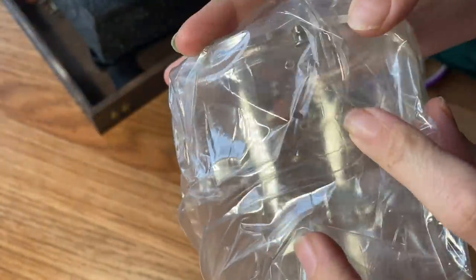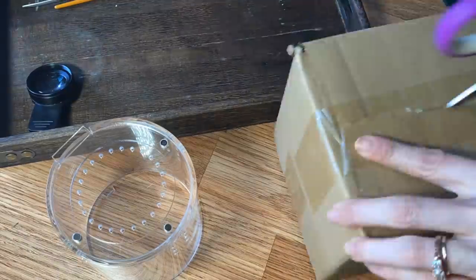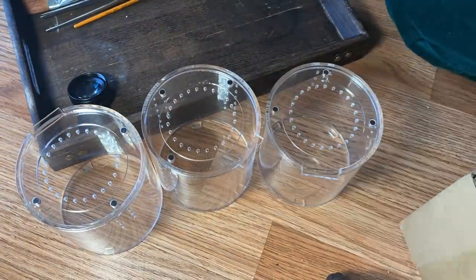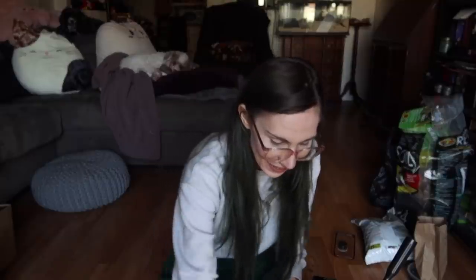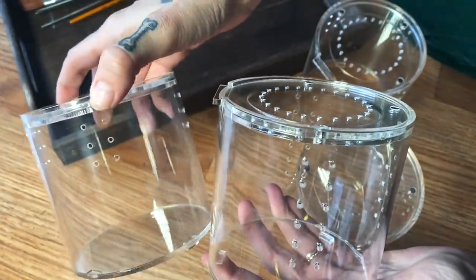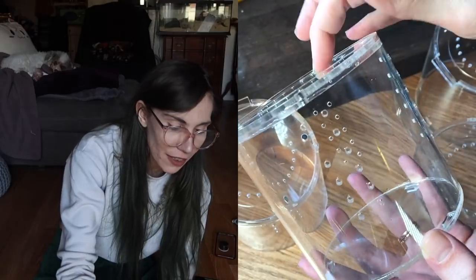Yes, it is what I thought it was! Lucky for us it does look to be the fossorial one. This is an enclosure you're going to be able to look at from every angle, so you want it to look presentable from every angle. Awesome — so we got one arboreal and three of these terrestrial ones.